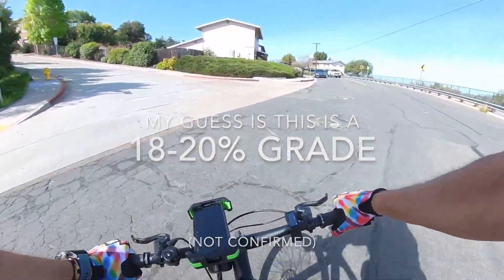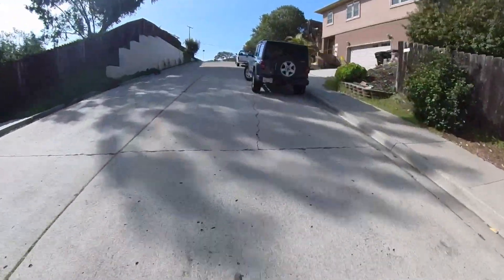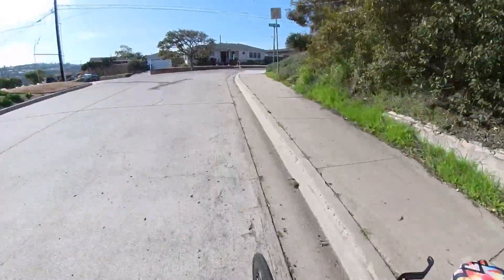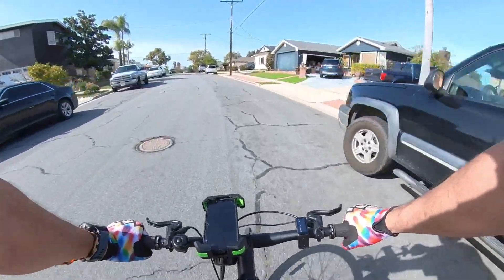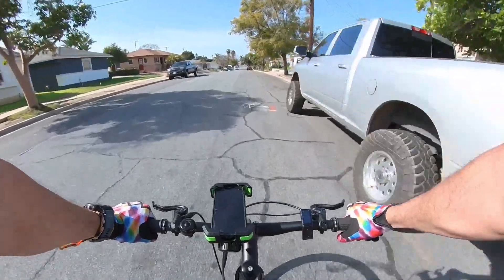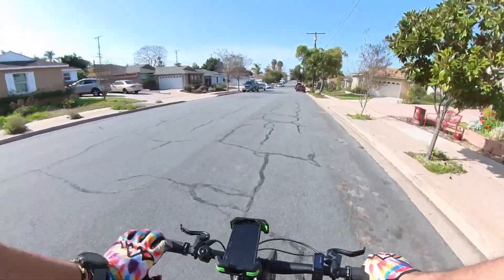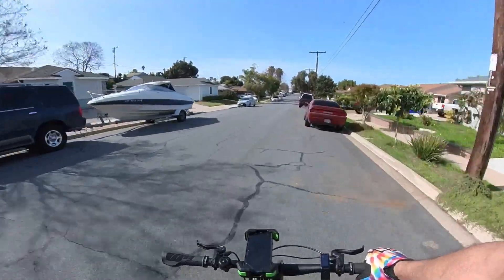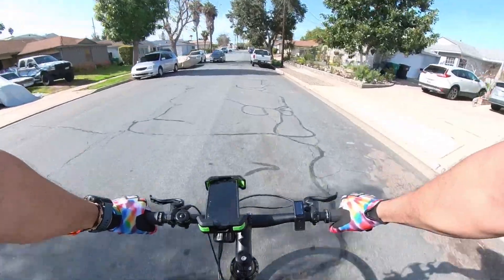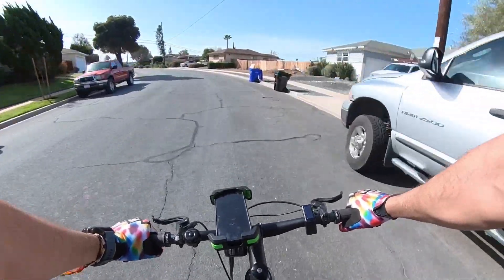I'm going to stand on the pedals — 17 miles an hour up the hill, down to 14. Very, very good power. What I will say is that if you're going up very, very steep climbs on this bike — over maybe 15 to 20 degree incline — you're going to have to stand up to put down the power. I'm not the strongest climber, but I would not want to stay seated while pedaling up a very steep hill on this bike. That said, the bike can climb a very short, punchy steep hill with no problems at all.